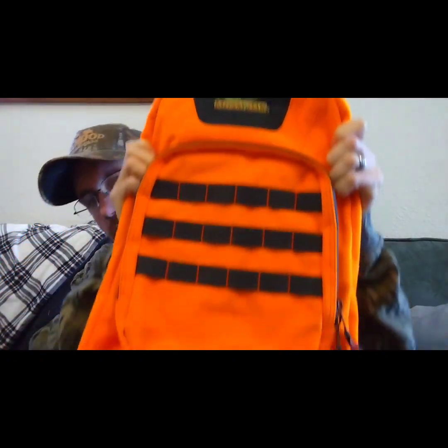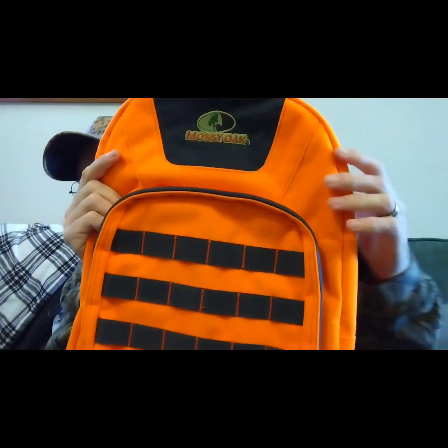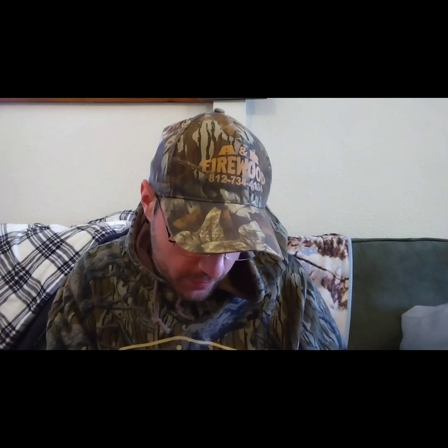This backpack is made by Mossy Oak. Pretty cool — it's got some webbing on the front where you can attach things with paracord if you need to. This backpack was originally $14.97, so getting a $15 backpack for $3 is a great deal.